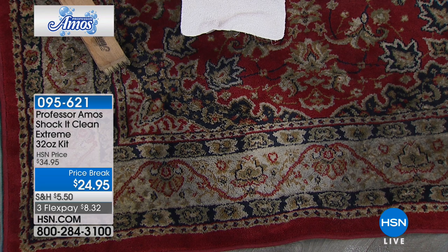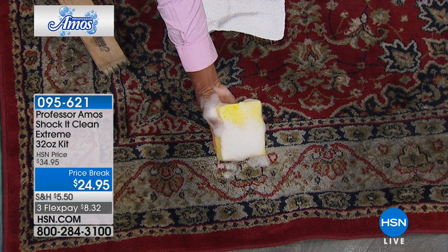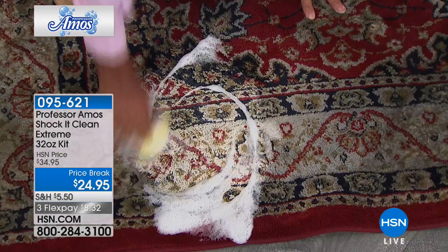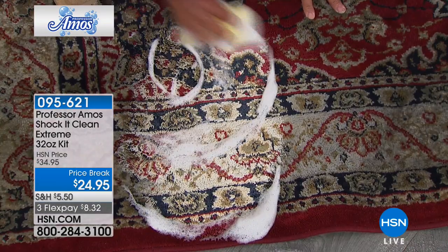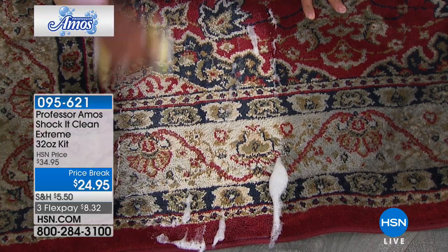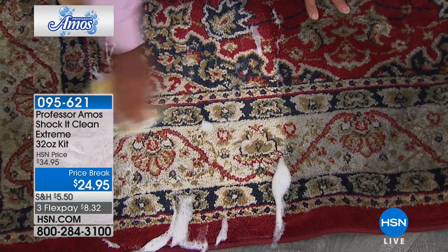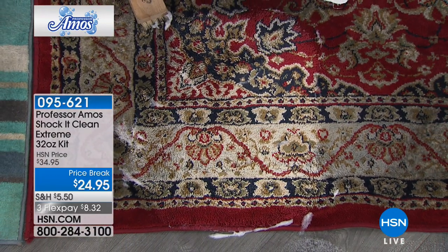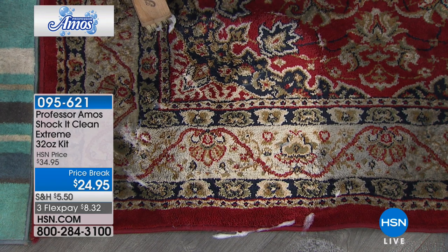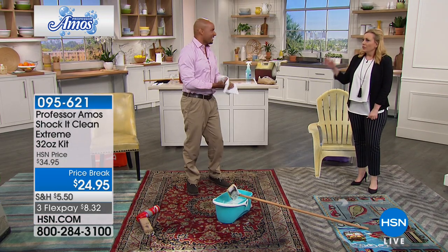I'm going to take our proprietary formula here — see the difference in the foam. It's going to get right through the soap scum residue, the coffee, the tea, the puppy pee, the juice, the beer, the wine — all those stains you may have at home on your furniture, your couches — and restore it right back to the original color. And it smells so good. Cucumber melon has been our number one seller here at HSN for the last 14 years.